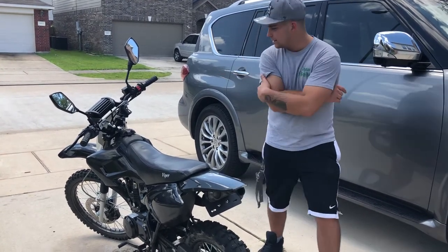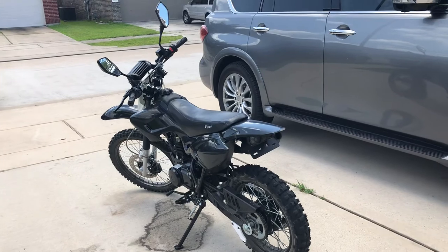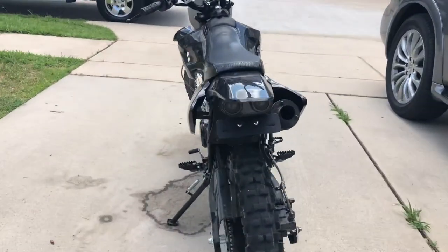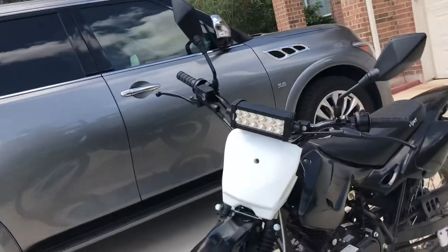So anyway, that's the look of it. It's about 95% ready. It still needs a light bulb and license plate. But as far as everything else, that's pretty much it. It needs a license plate and insurance, but this will get me street legal on the road.